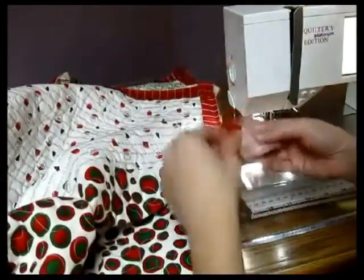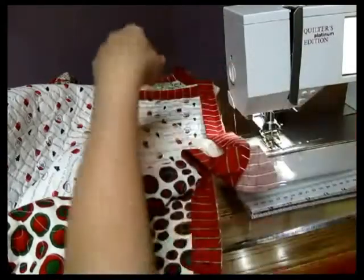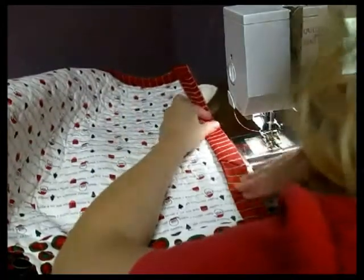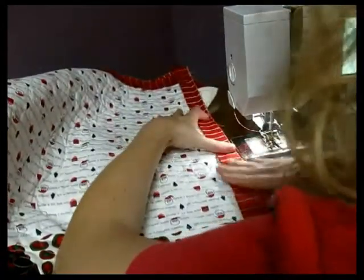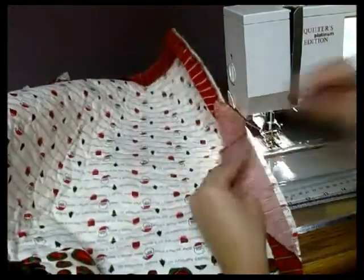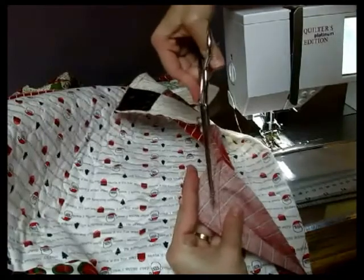Before you cut it, it's always important to double-check that you have done it correctly. Sometimes you accidentally sew it backwards, or too big or too small. See how I've got that set — it's just going to lay perfectly in there. So now I can go ahead and trim my excess. You don't want to trim that until you've made sure that you've done it correctly.